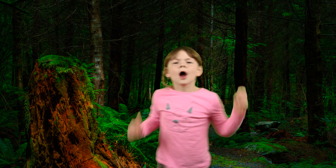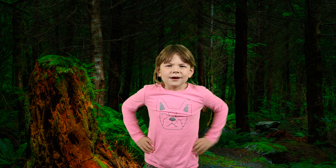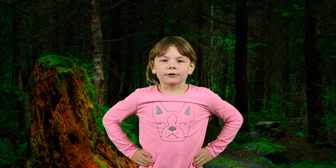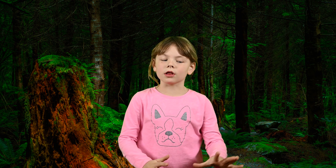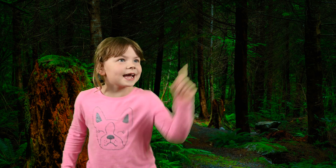Hello everybody! We are going to be doing another mushroom logs video! And we are also going to unveil our mushroom growing kit. Take it, mom!